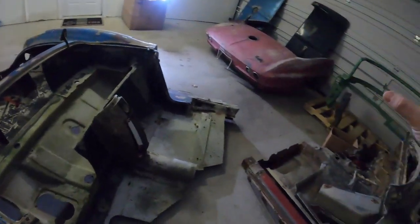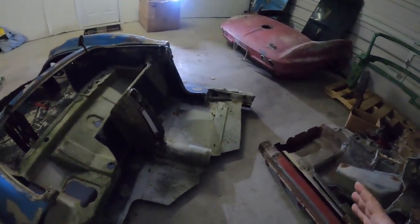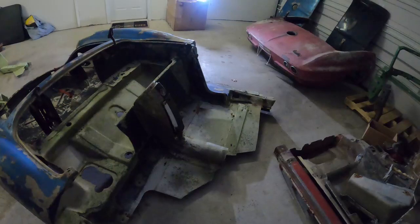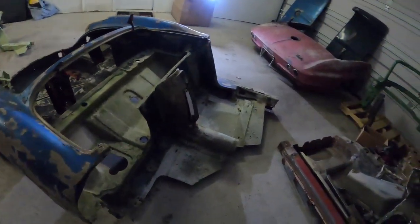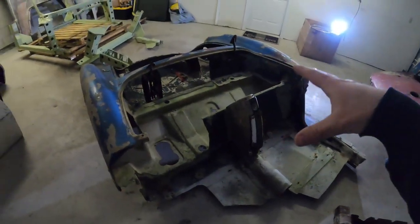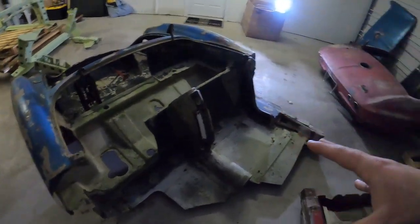I'm working on getting a cowl for this right now, so then I just need everything else — doors, deck lid, trunk, front end, hood, everything. This is going to be a pretty stellar build, so you're going to want to stick around for that.